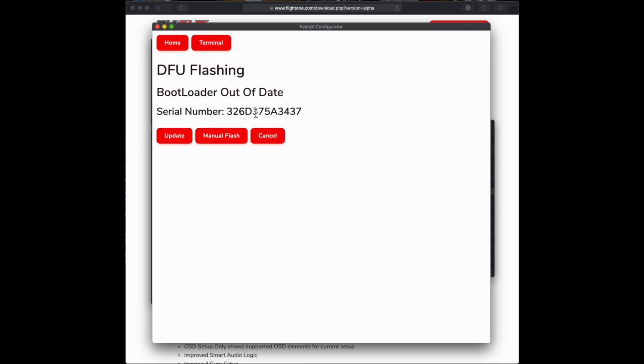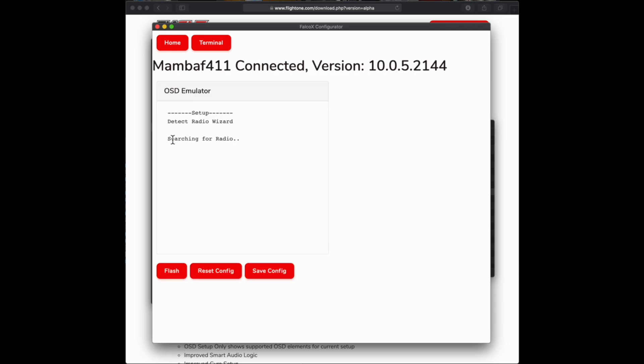Because this bootloader is slightly out of date, the first thing it's going to want you to do is update the bootloader. Hit the Update button and it will update automatically. If you're on Windows at this point it's going to go into DFU mode — you might need to open Zadig or the Impulse driver fixer to fix your DFU driver so it flashes successfully. Once that's done, it's going to look just like it looks in the goggles, emulating the OSD in the application through USB so you don't need to put on your goggles.